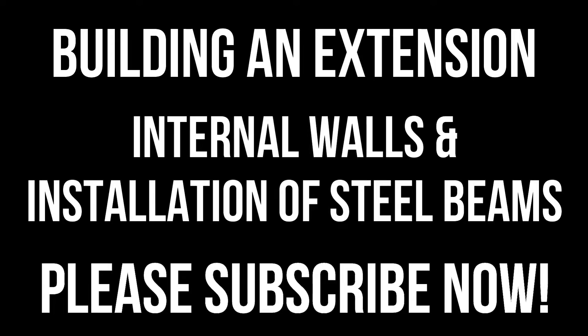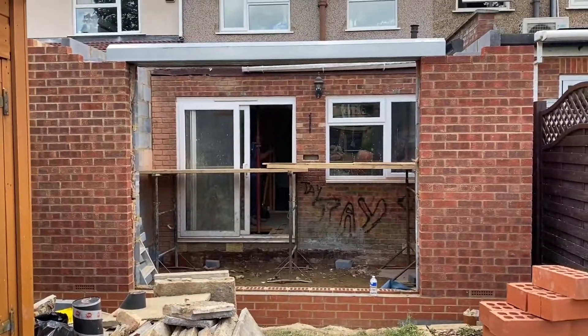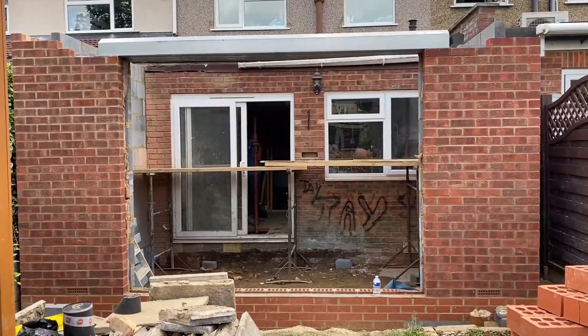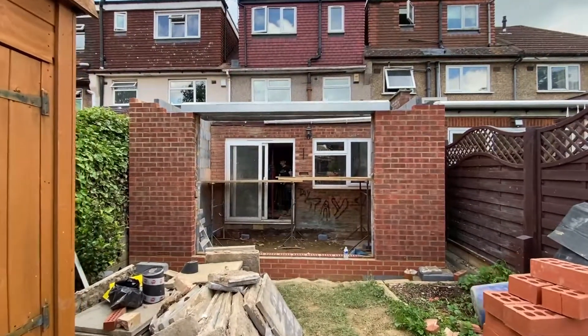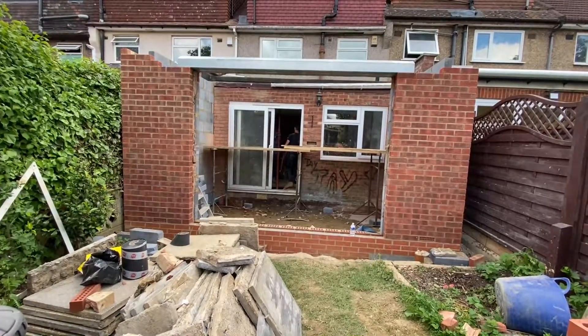Welcome back to the channel. This video is the next in a series documenting the construction of an extension. In the last video we saw the external brickwork was completed, and in today's video we'll have a look at the internal blockwork that was completed and we will take a trip all the way through to the installation of the steel beam which is coming tomorrow.